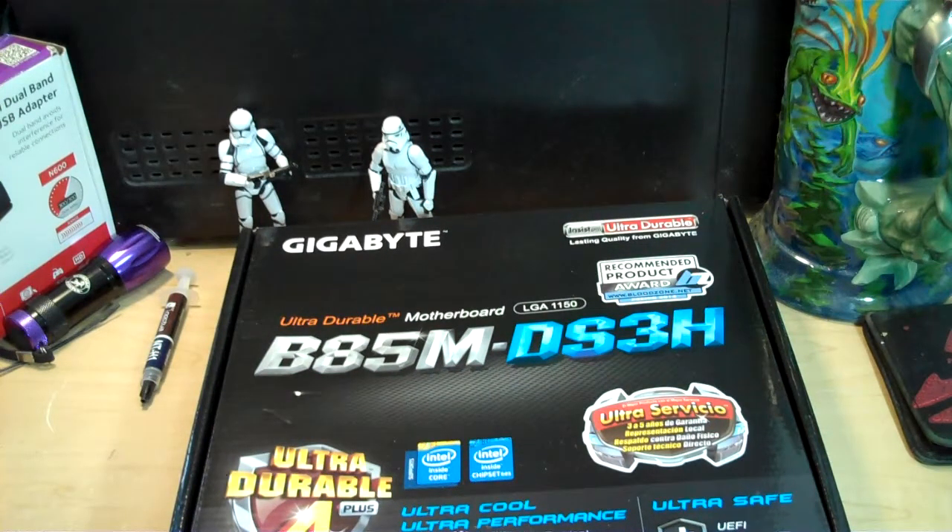Hi, my name is Joe, and welcome to another short edition of Joe's Technology. Today I'm unboxing a motherboard from Gigabyte. Specifically, this is the B85M DS3H.